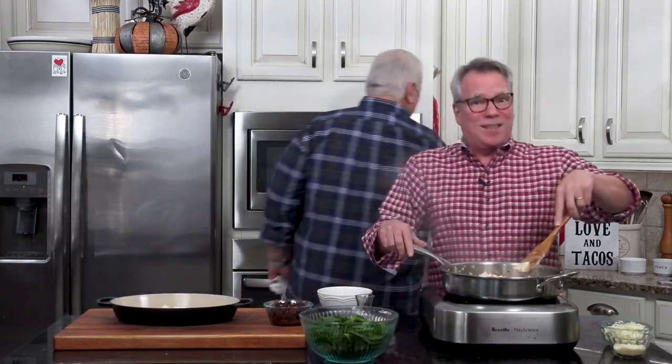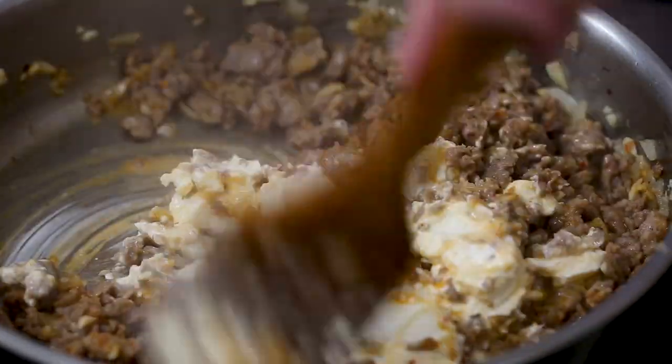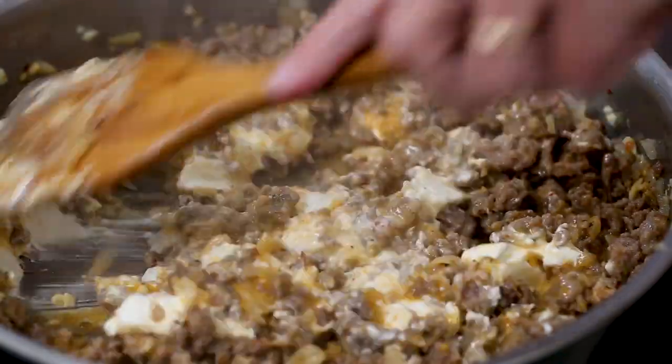That cream cheese — when you see cream cheese, you know it's going to be a good dip. That's eight ounces of good old cream cheese that's been sitting at room temperature.